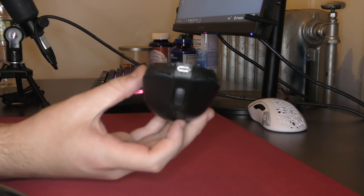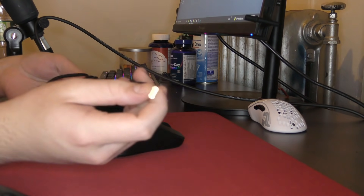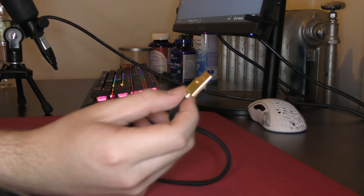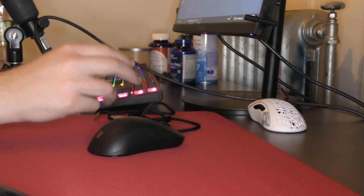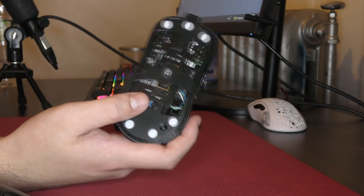It's also USB-C — God bless CryoMods for implementing USB-C. He also included a really nice black paracord with gold connectors, which is some high-class stuff. I actually haven't had to charge this mouse yet — I've used it for well over a week and the stock battery is still going strong.